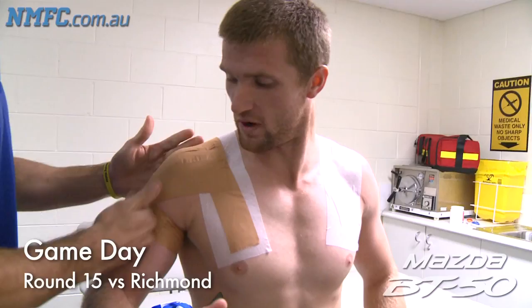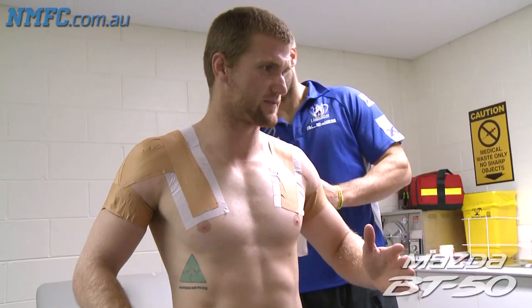Here we are, it's game day — another 20 minutes of strapping. Yeah, let's get ready.